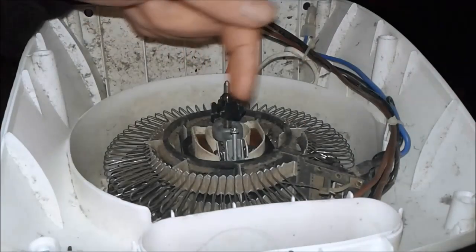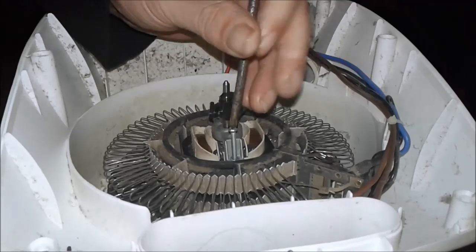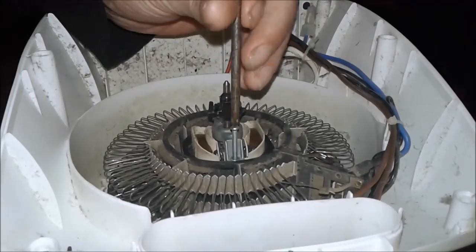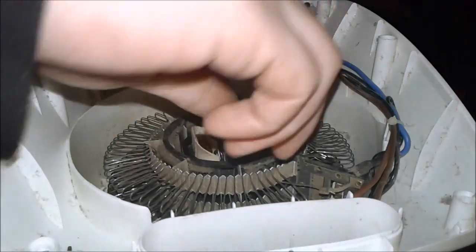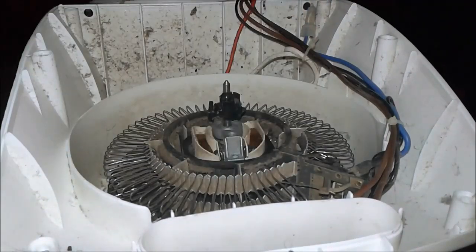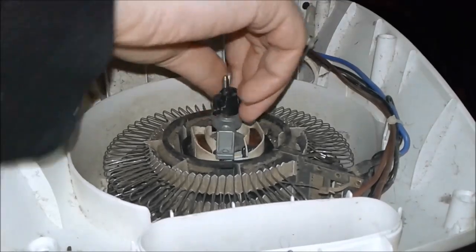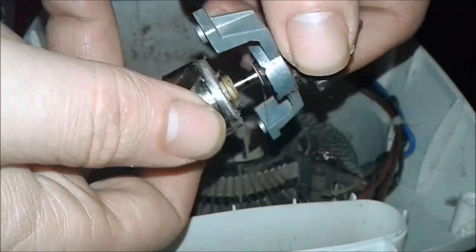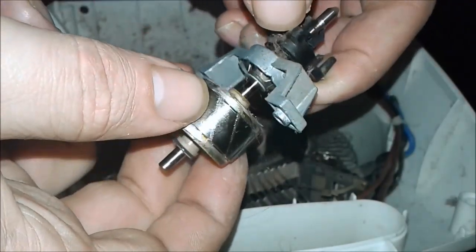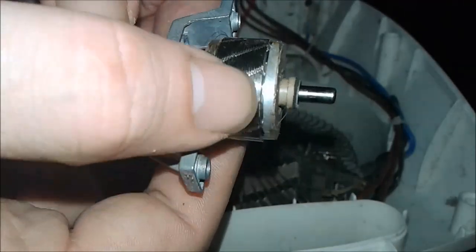I bought this new myself, but by looking at these screws, somebody's been in here. Or the person who assembled this in the first place didn't give a damn. See that little burn place on the shaft there? Look at this little burn place on the shaft here. See, those are spun bearings.